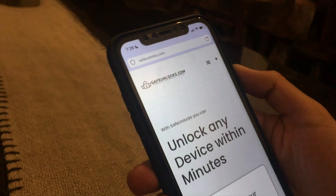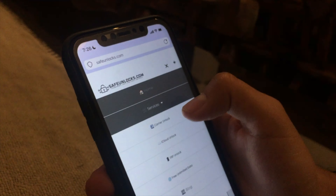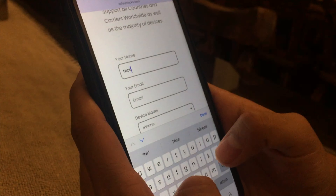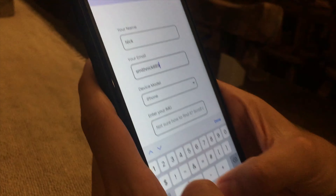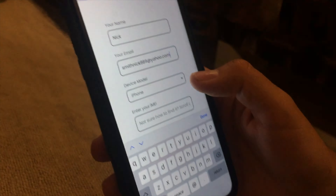Go to safeunlocks.com on your browser. After that press in here on services, then carrier unlock. After that, go here and enter your name first. Then enter a valid email that you have access to, because you're gonna need it later and I'll explain why.